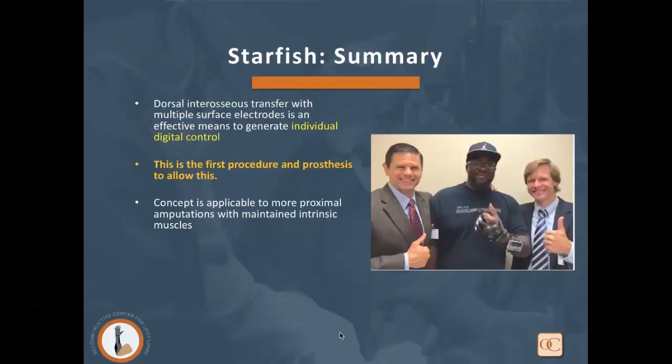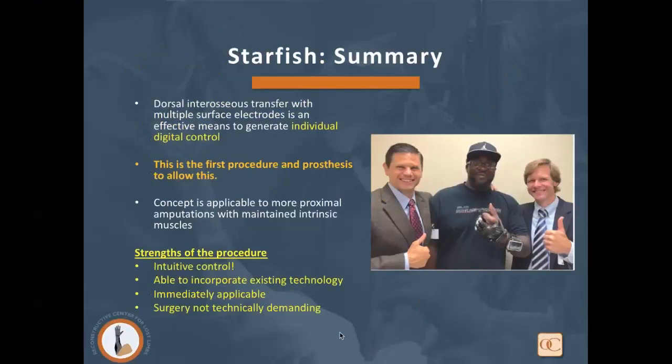In summary, the Starfish Procedure — dorsal interosseous transfer with multiple surface electrodes — is an effective means to generate individual digital control, and is the first procedure and prosthesis to allow this. This concept is applicable to more proximal amputations with maintained intrinsic musculature. The strengths are intuitive control, incorporation of existing technology, and immediate applicability. The surgery, as you've seen, is not technically demanding, so it is very doable.